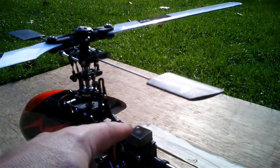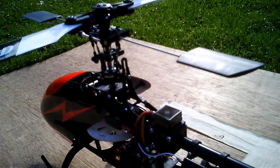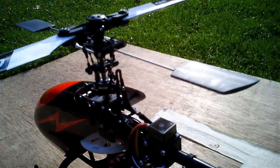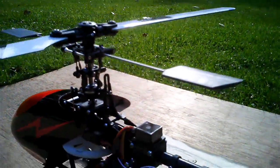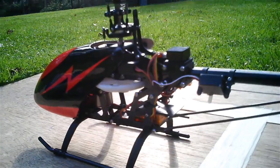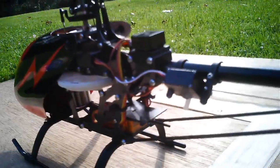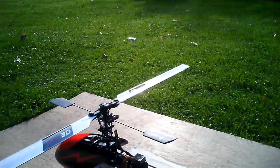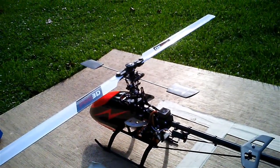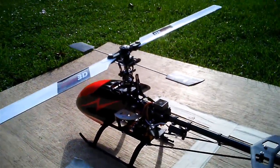I've also moved the gyro — the Leaders Hobby GY520 — back onto the top of the tail boom. I just feel there's less vibration there and I can see the light clearly when I'm going through the setup. It does mean the wiring's not so tidy, but we might move it back yet, just whilst we're trying out this new tail servo and tuning in the gyro to it, it's probably best off staying there.